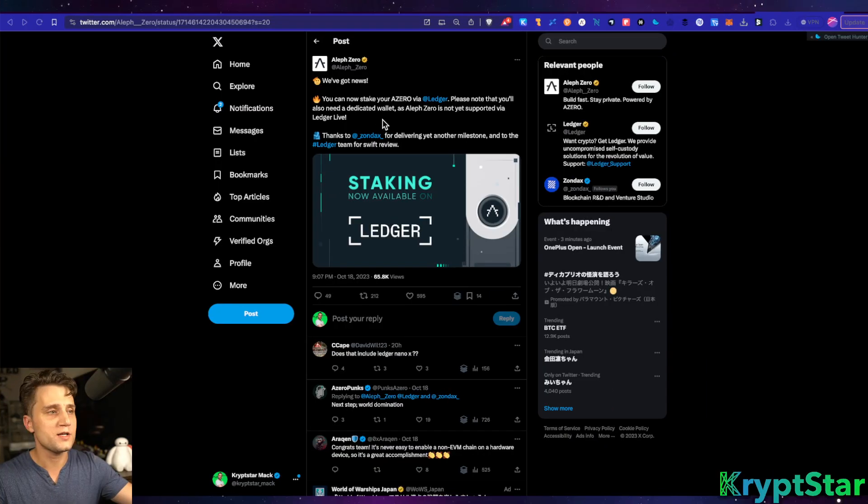Let's take a quick look at the update here for the Aleph Zero blockchain. You can see here we can now stake your AZERO via your Ledger. Please note that you'll need a dedicated wallet, as Aleph Zero is not yet supported via Ledger Live. If you're into Aleph Zero at all, you really know about SubWallet as well as Nova Wallet and all the other wallets — they all work with the new Ledger app, so you don't have to worry about the integration. It all works already.